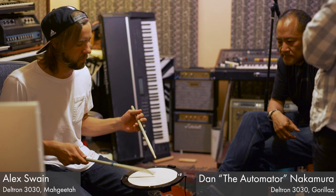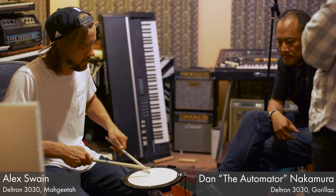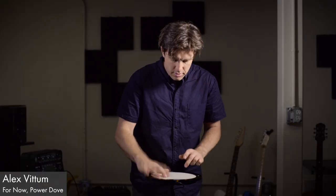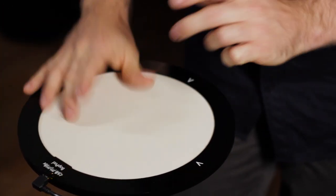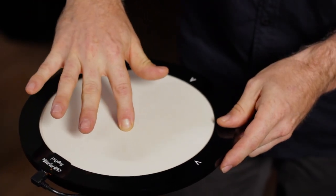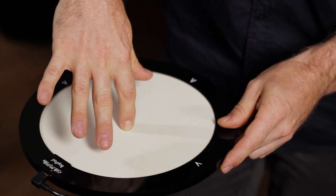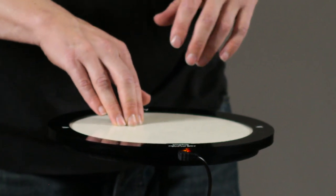Play bop pad like a traditional drum by triggering a single sound from the entire surface, or build out a drum kit by assigning a different sound to each quadrant. Smoothly varying radial sensing from center to edge, along with continuous pressure response, can be mapped to any parameter, allowing for both traditional and experimental styles of play.